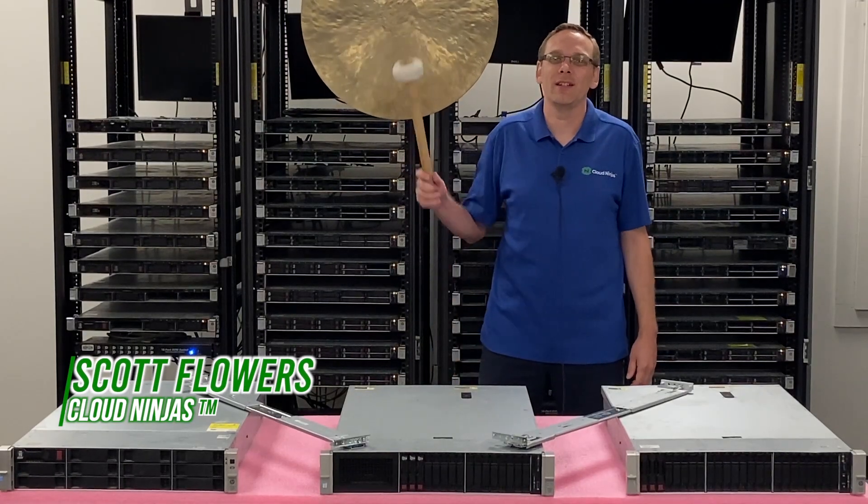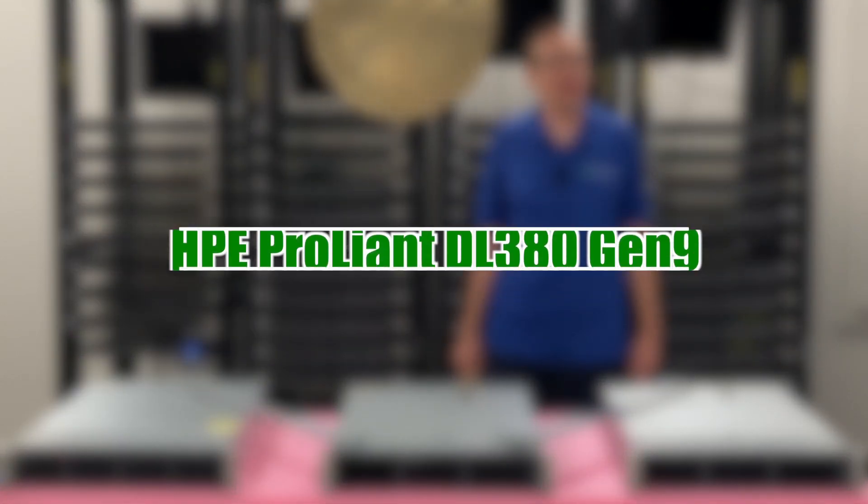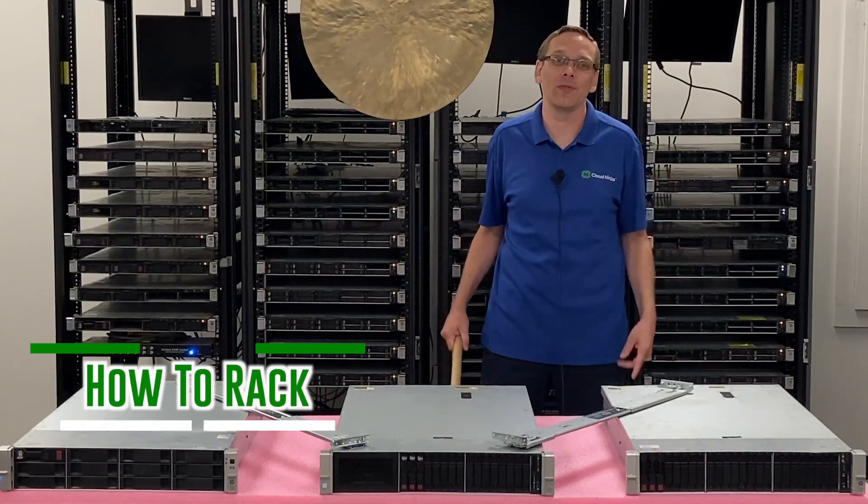Hi, I'm Scott Flowers with Cloud Ninjas. Today we're here to continue our series on the HPE ProLiant DL380 Gen 9 server. In this video, we're going to specifically focus on how to rack your server. Let's get going.